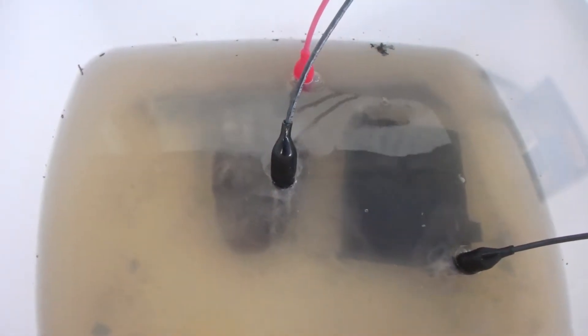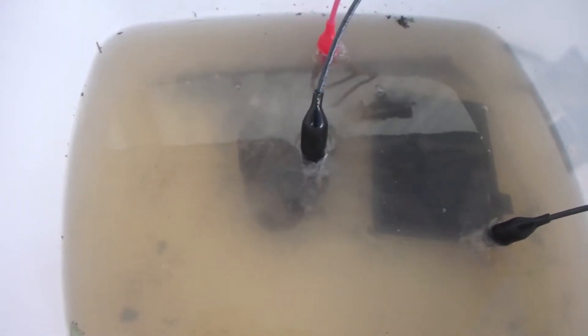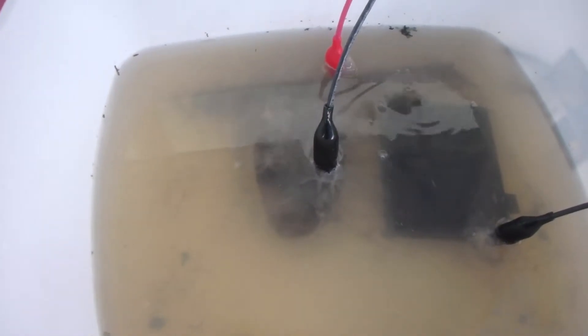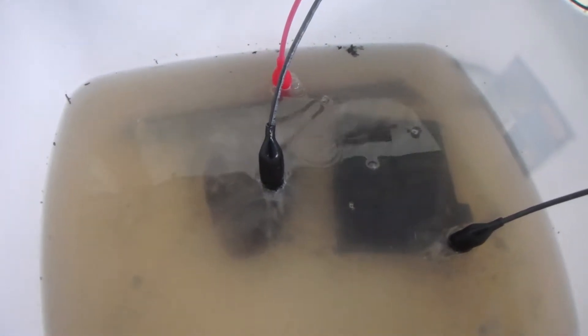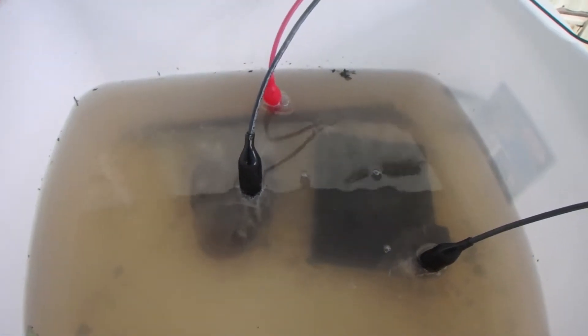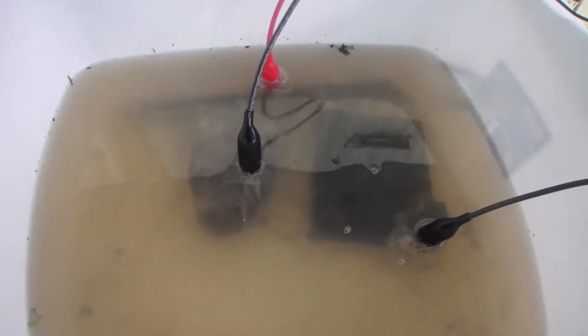After we cook it for a couple hours I'll get a hammer out and show you the somewhat finished process. We still need to make sure all the rust is off, hammer it down, and I'm probably going to do a paraffin coating on them eventually — probably not in this video — but we will show you once they are cooked.